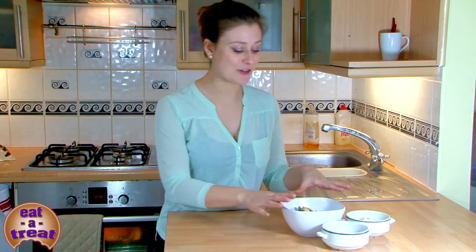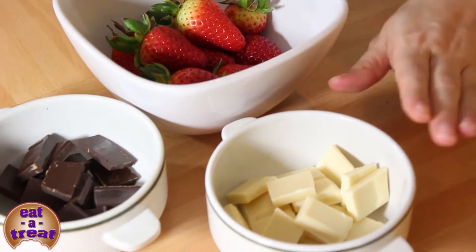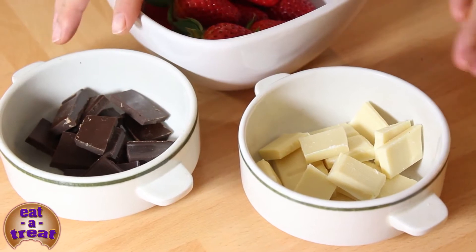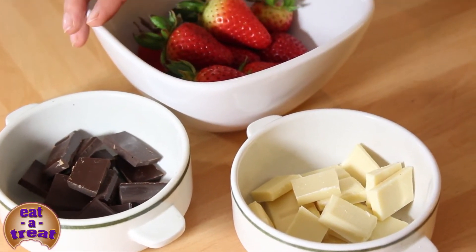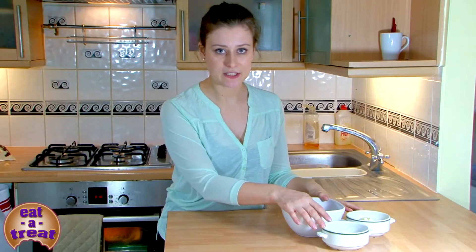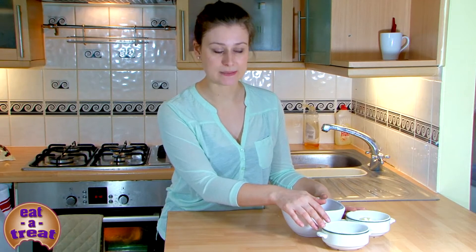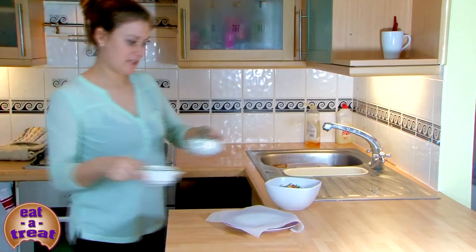Here we have our ingredients — strawberries and chocolate. We've got dark chocolate and white chocolate. You can use milk chocolate, that's absolutely fine, I just prefer dark and white. I think it's a nice contrast. We're going to put both of these in the microwave for about two minutes each. After one minute, take it out, stir it, and then we'll come back to show you a good technique for dipping the strawberries.